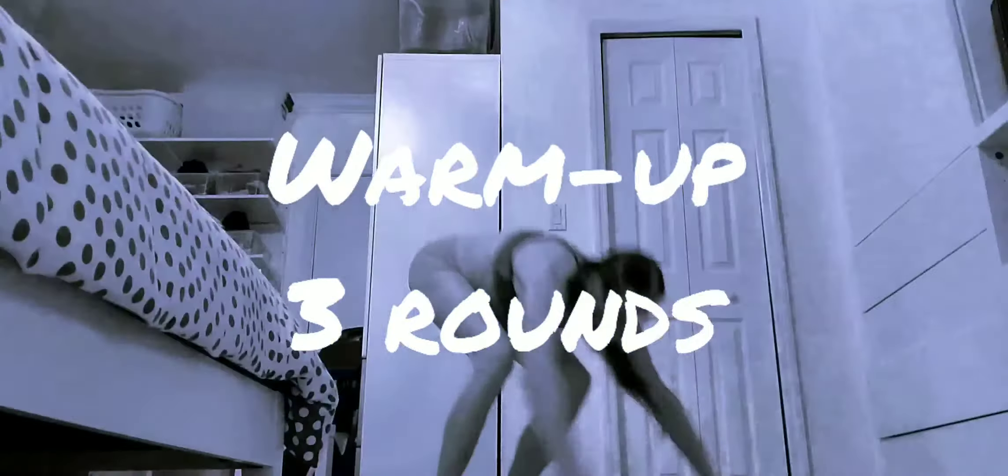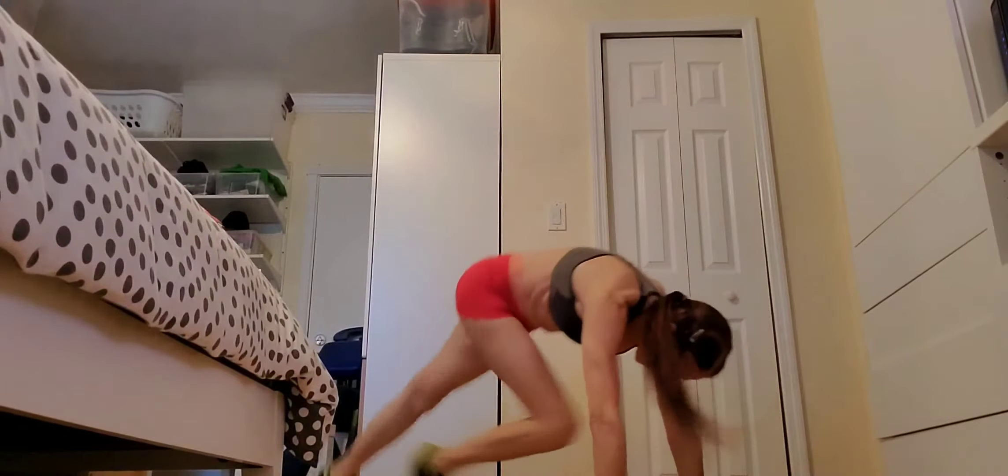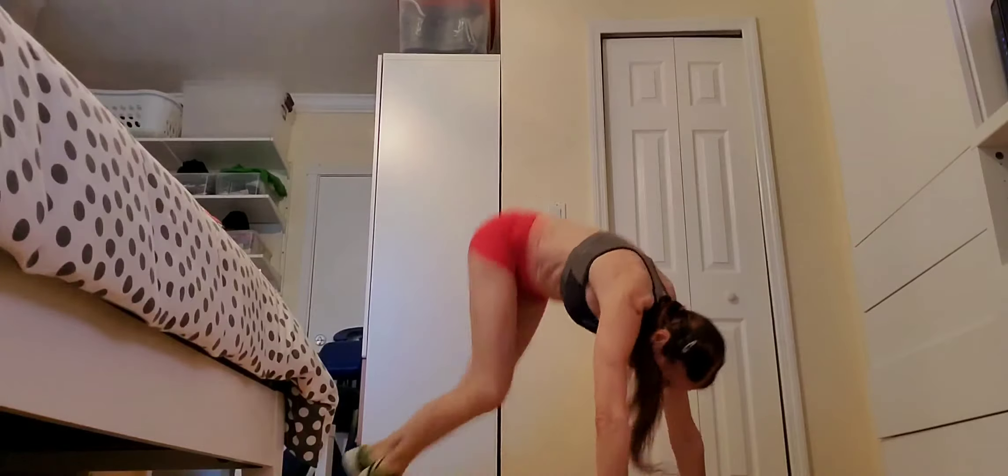Hi guys, here is today's homework. Warm up, 3 rounds: 6 high knees to 6 mountain climbers, 6 reps.